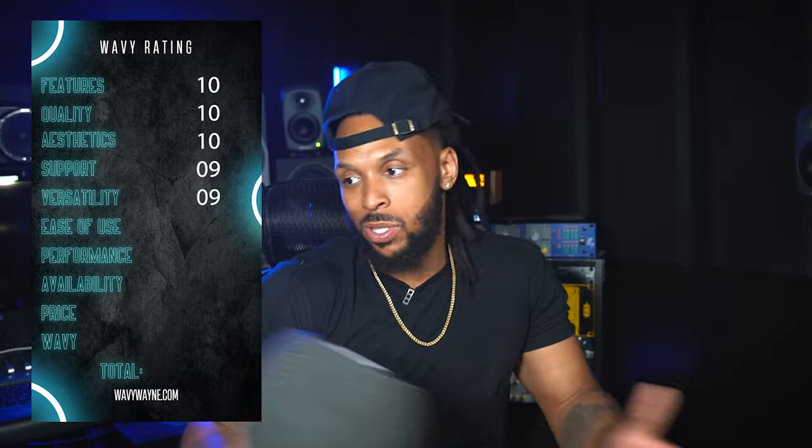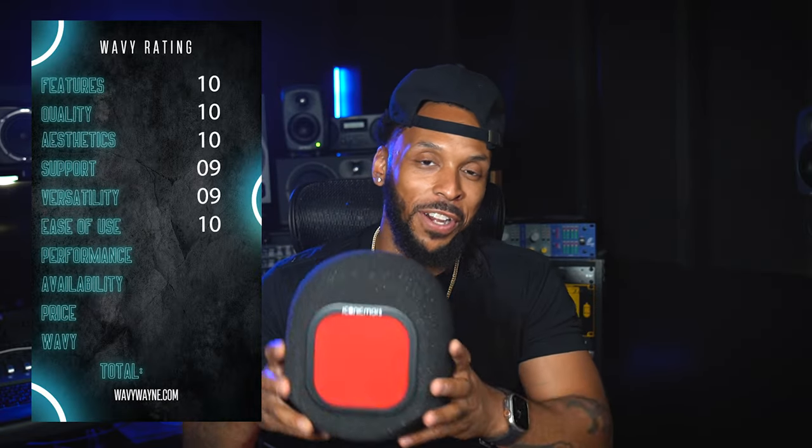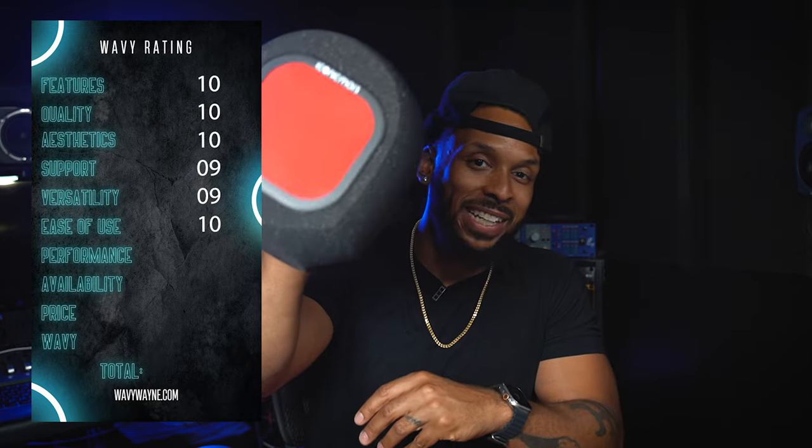Now let's talk about ease of use. It really doesn't get too much easier than this — you take a microphone, you put it in the hole, you put it on the shock mount, and then you're ready to go. Ease of use: you simply put your microphone in the hole and put your pop filter on it. It doesn't get any simpler than that. There's no learning curve on this. 10 out of 10 on the ease of use.